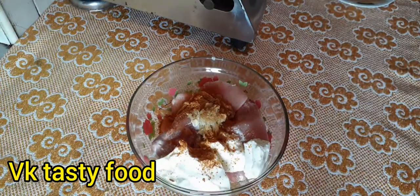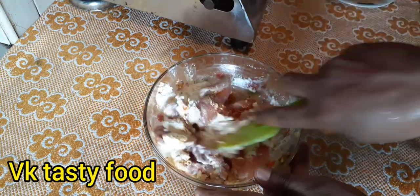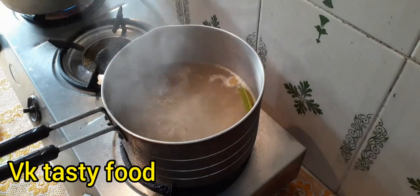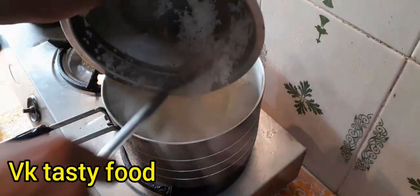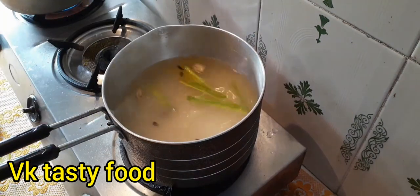Pour 1 tsp of garlic powder. I need to do a little more. After a few hours, I am going to use my fingers. The first part is used to make this first.